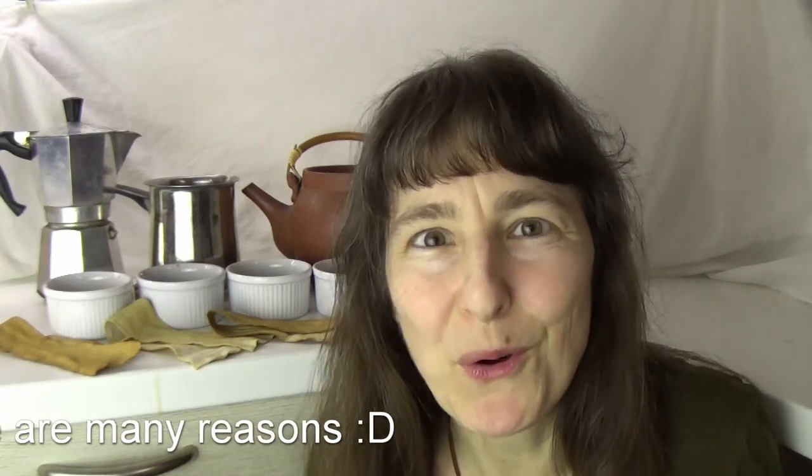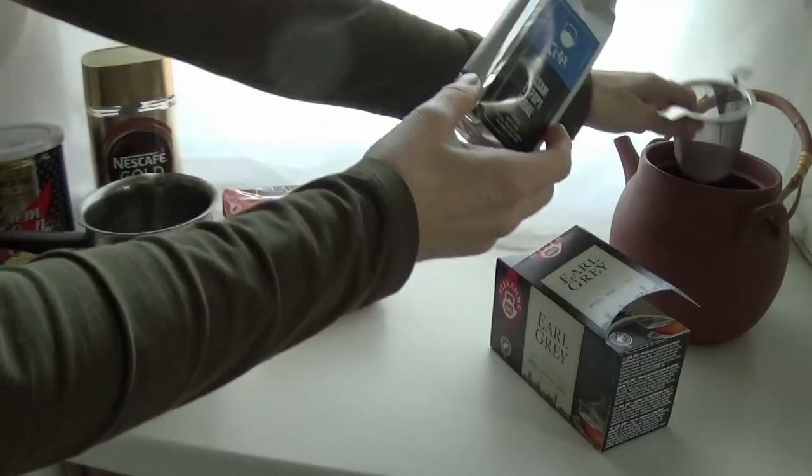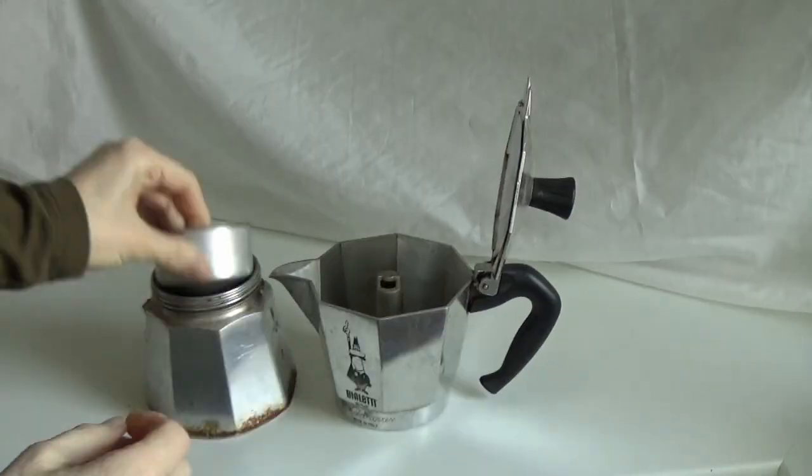So just grab some old white t-shirt — we all have tons of white t-shirts — and dye it with tea and coffee. Here's what I've used: espresso coffee, Turkish coffee, instant coffee, loose tea and tea bags. Both teas were black — Russian or Indian tea.